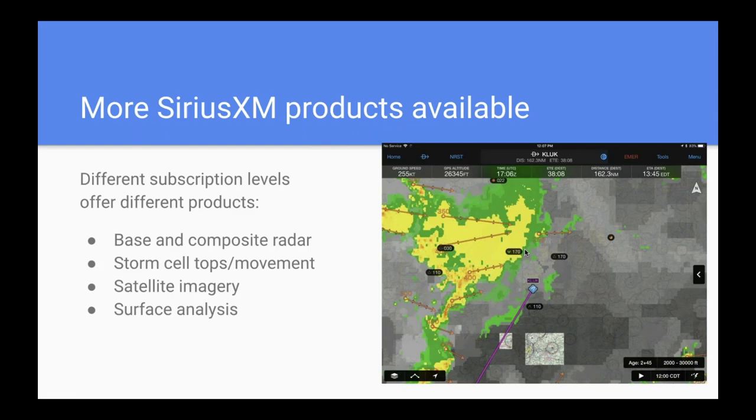One of the other advantages of SiriusXM, in addition to coverage at all altitudes, is that you have more weather products available. You get two types of radar — base and composite — plus storm cell tops and movement. The arrows on screen show the speed and direction of movement for those cells, and the top: for example, 350 means tops are 35,000 feet, 400 means 40,000 feet. That can help you determine whether something is really convective and a thunderstorm, or just rain. You also get satellite imagery and surface analysis charts.